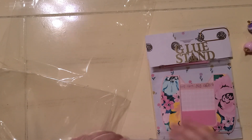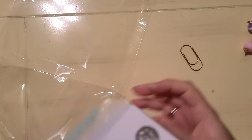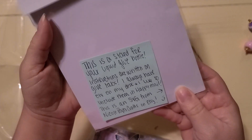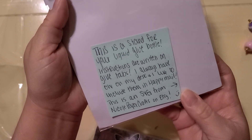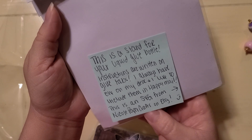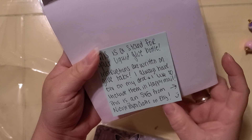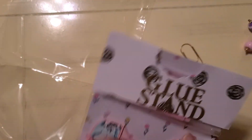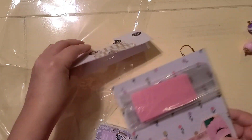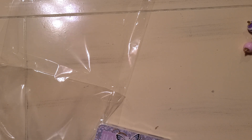Okay, let's look at this. Oh yes, I remember — she shared a glue stand. That is so cool because I use the little ones for glitter glue. This is a stand for your liquid glue bottle; instructions are written on the tabs. She always has one on her desk and likes to include them. This is an SVG from Nicole Paper Crafts on Etsy. Thank you so much — here's a glue stand, here are all the little parts. I'm totally going to put this together and use it. That's an awesome, unique gift.